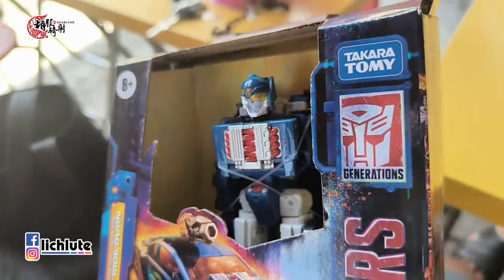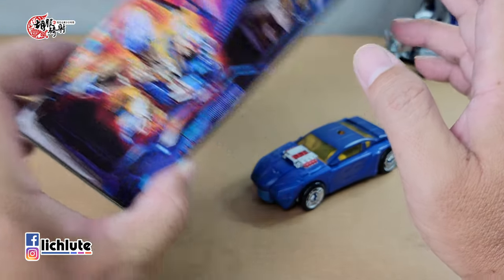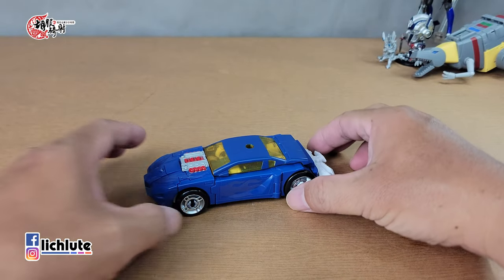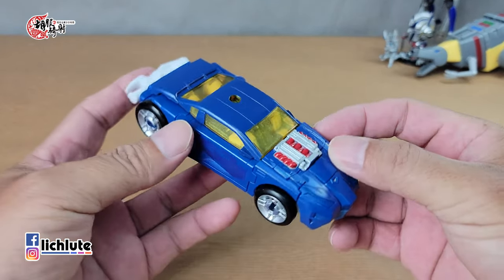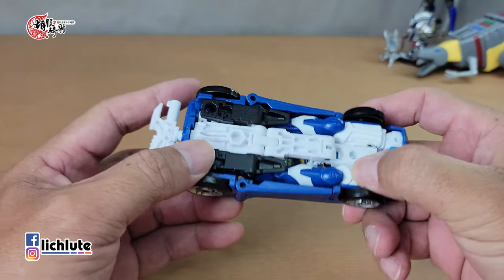欢迎各位收看虎夫七少爪的变形金刚分享时间，这是我们第1865集的节目。今天给大家分享传世系列的Legacy Inferno火区，它是大概将近一年以前的影席的一个改模。这款玩具老玩家对它的恶评非常多，觉得它有各种的不还原，还有使用了跟影席同样的模具。